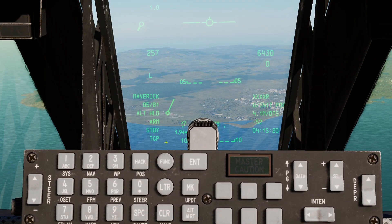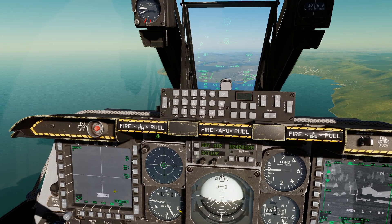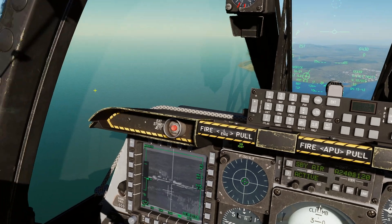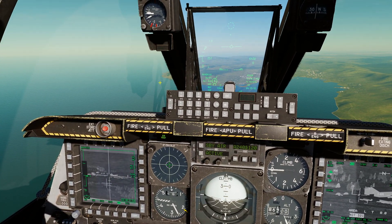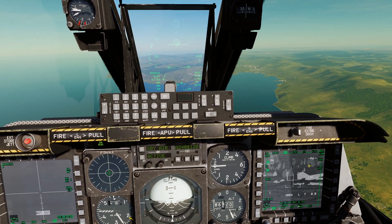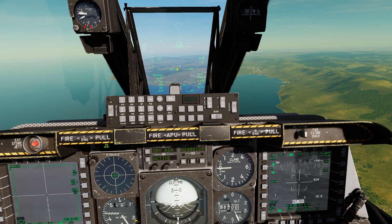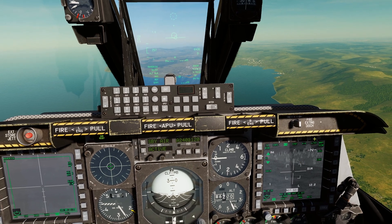You can confirm the TGP is your SPI — you'll see the tadpole confirming it's the SPI. Now select your Mavericks, make the Maverick SOI, and press China hat forward long to slew the Maverick seeker to the SPI. The Maverick slews down and looks at the same thing as the targeting pod. To reset the Maverick to boresight, press China hat aft short. Note: since the A-10C II update, China hat aft short now goes into laser search on the targeting pod, so to re-boresight the TGP you currently have to go to standby and back to air-to-ground — a dedicated re-boresight button is coming.